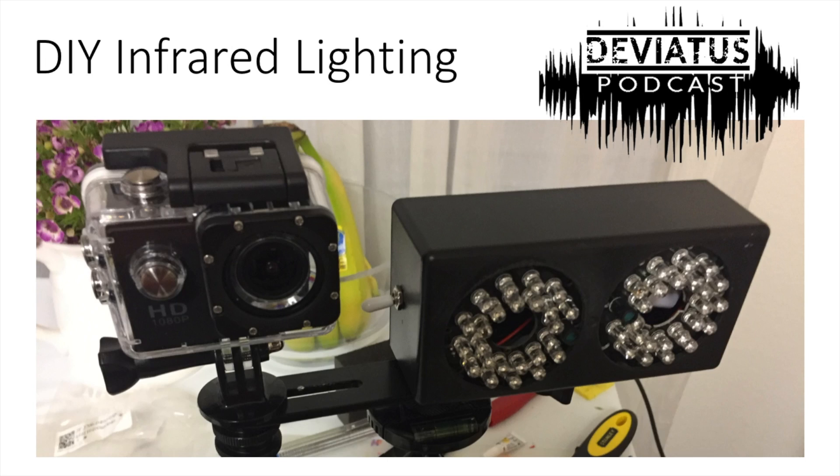I have an investigation coming up and I just recently converted my IR camera — it's like a GoPro, it's called an SJCAM — to IR by removing the IR filter, but I wanted to get some lighting for it.